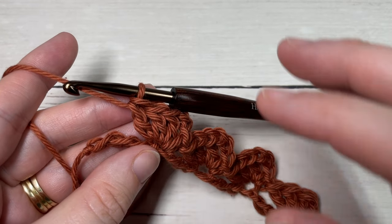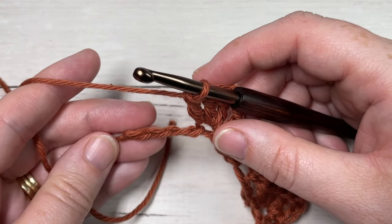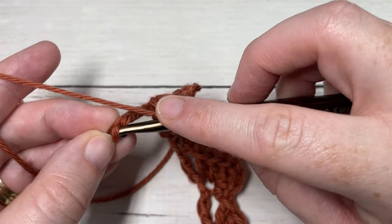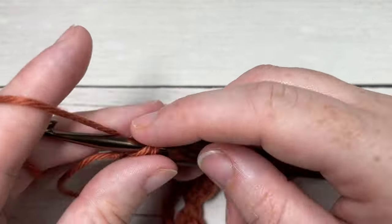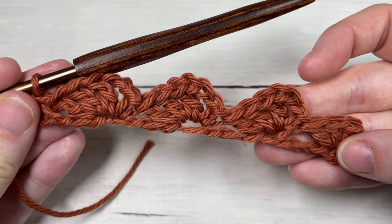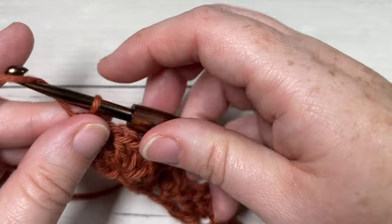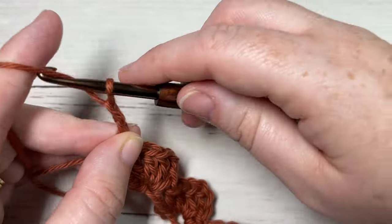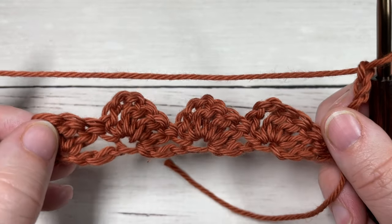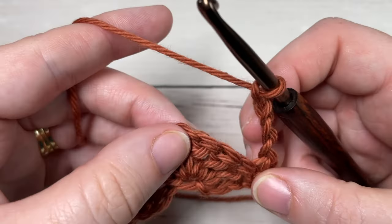When you come to the end of Row 1 and have four stitches remaining, you're going to skip the next three stitches and simply work one single crochet into the final stitch. That brings you to the end of Row 1. You're going to chain four and turn your work.